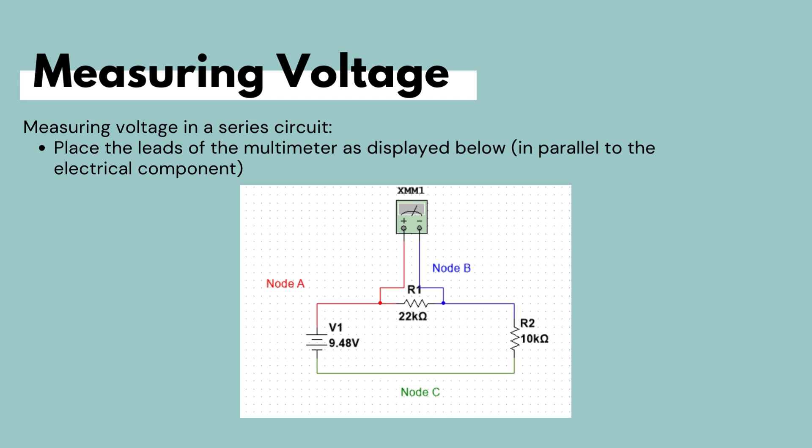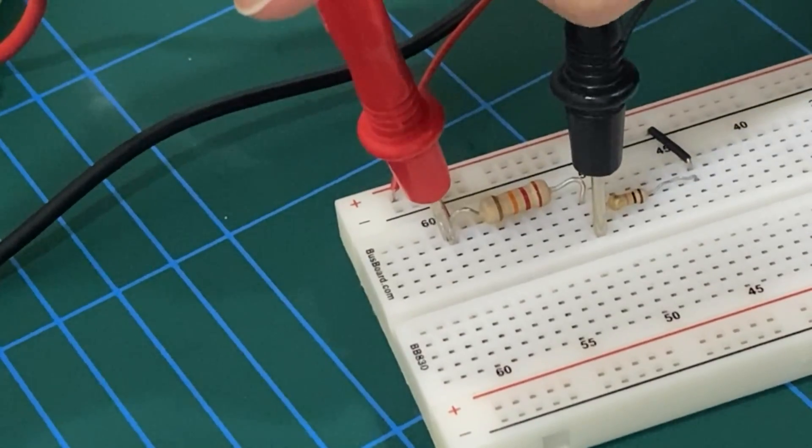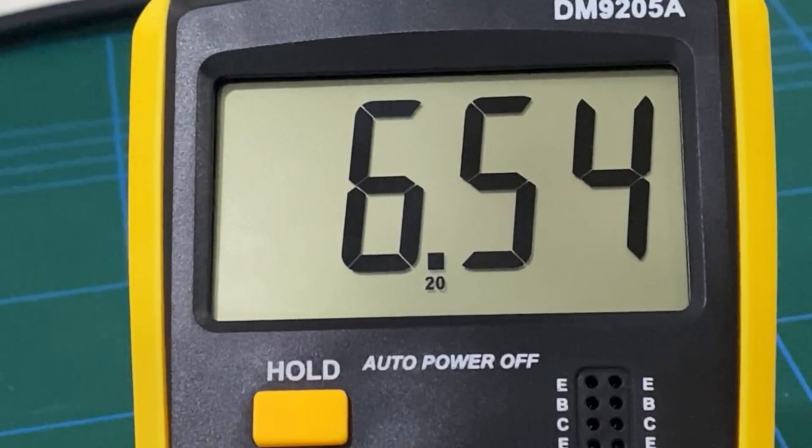Now that we've calculated the voltages, let's connect the multimeter in parallel across each resistor at the workbench. For the 22 kΩ resistor, we connect the red lead to node A and the black lead to node B. We set the multimeter dial to DC voltage and select the range under 20 volts, as all our values are under 20 volts. The measurement gives us 6.54 volts across the 22 kΩ resistor.